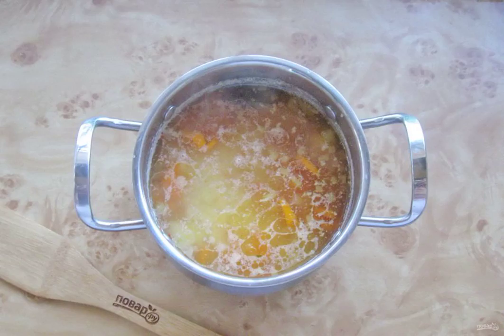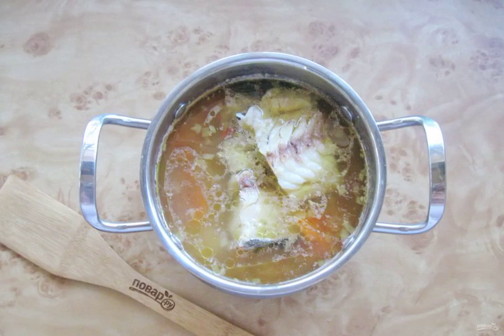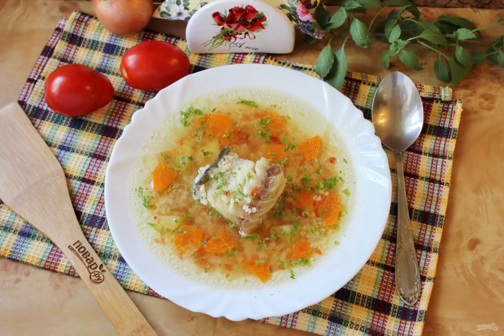Cook the soup until all the ingredients are ready, then put the boiled cod into the finished soup. Tomato soup with cod is ready. Serve as a first course at lunch.